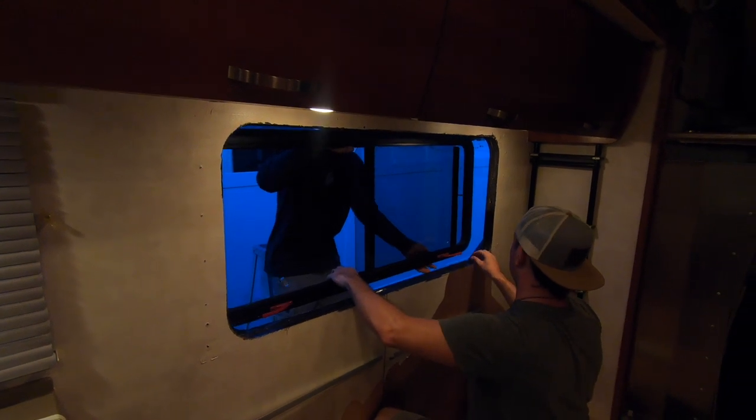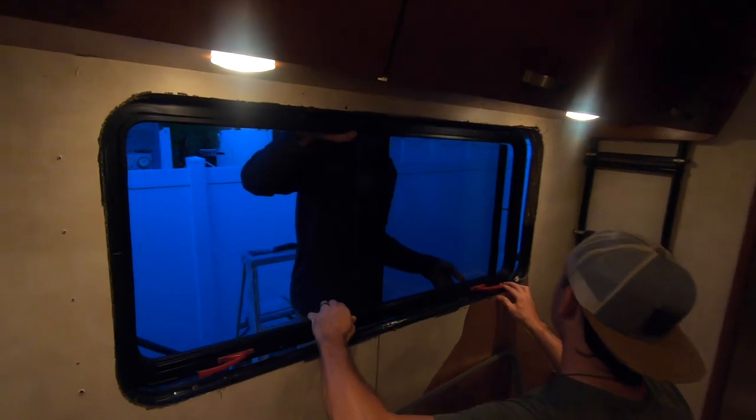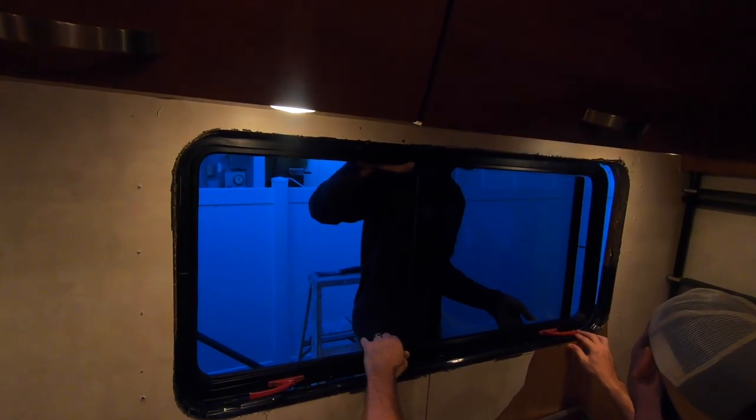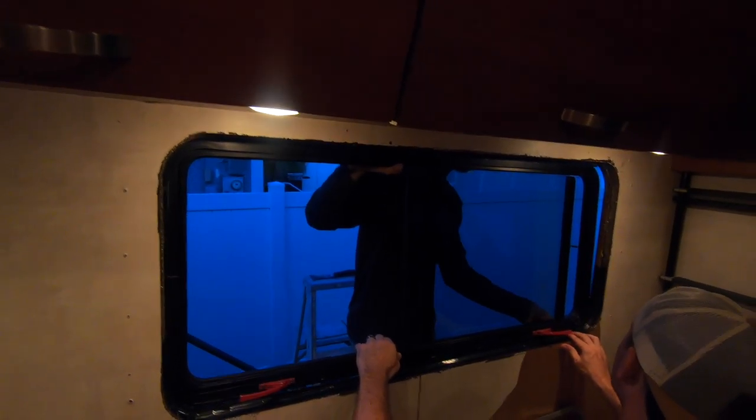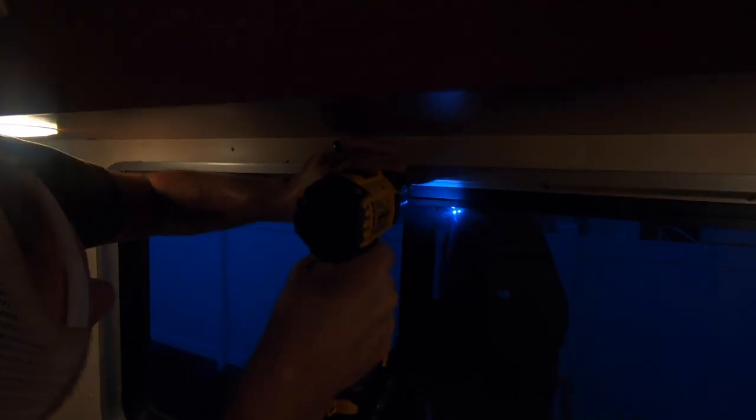Help guide it in — a little higher, higher still. There we go — you're on the shim right now. Okay, I felt that — pull it in. Cool.